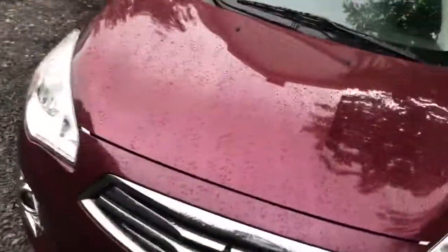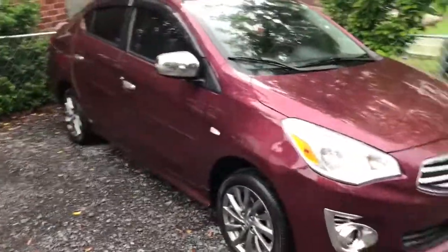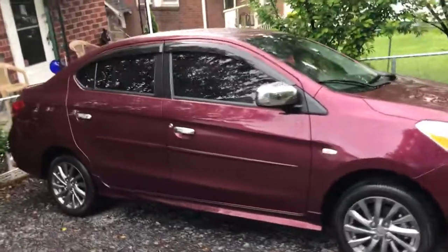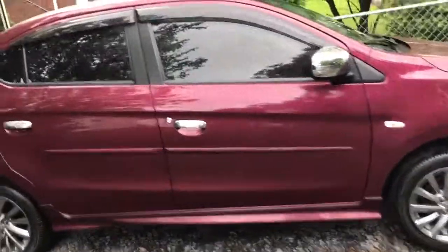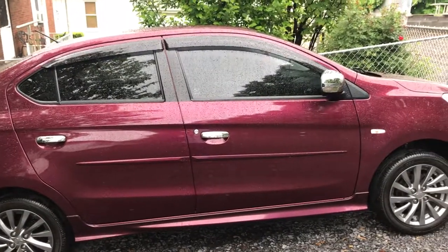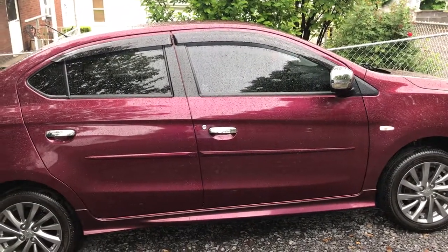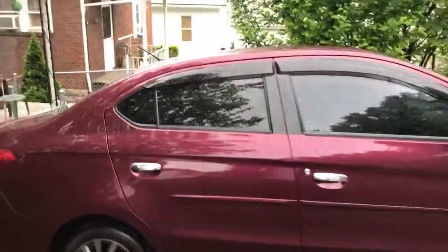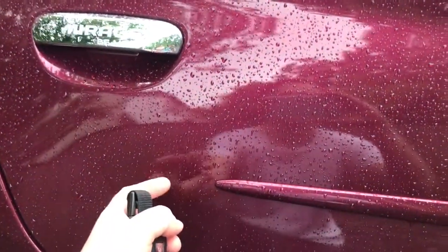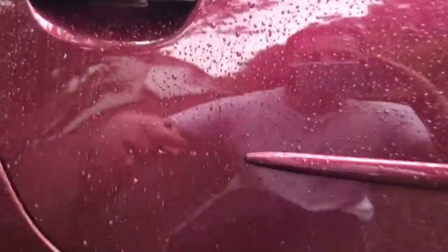Again, it's a 2017 Mitsubishi Mirage G4 SE, and I've added a lot to it. Like these body side moldings — you can't get them for the G4, they're only for the hatchback. But I ordered them for the hatchback in the wine red, and you can see they install perfectly. The only difference is, on the hatchback, the door stops about here — the back door is smaller, so it just creates a longer distance here to here — but I can't tell the difference. Looks like they're made for it.